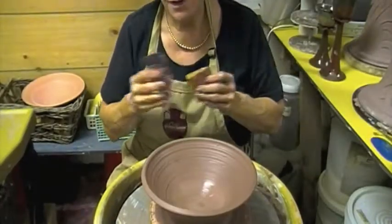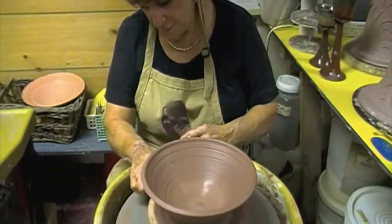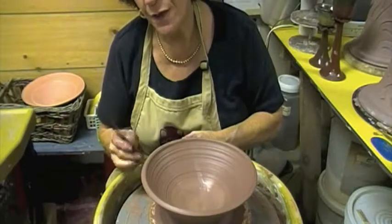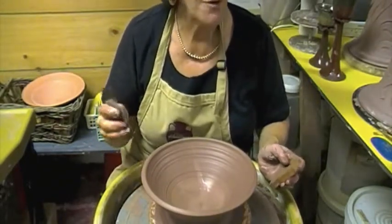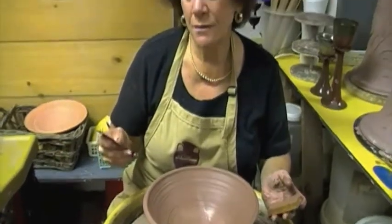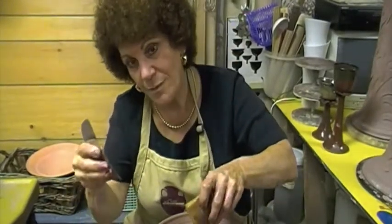This is where I use a rib — I love ribs. For me they take away the throwing lines, because I like the way my glazes work on a flat surface. Also if you're into decorating, stamping, or carving, you need a flat surface. A rib helps compress the wall so it gets stronger, drier, and tighter — it's a great thing. I use a rib on my outside hand and the sponge on the inside hand.